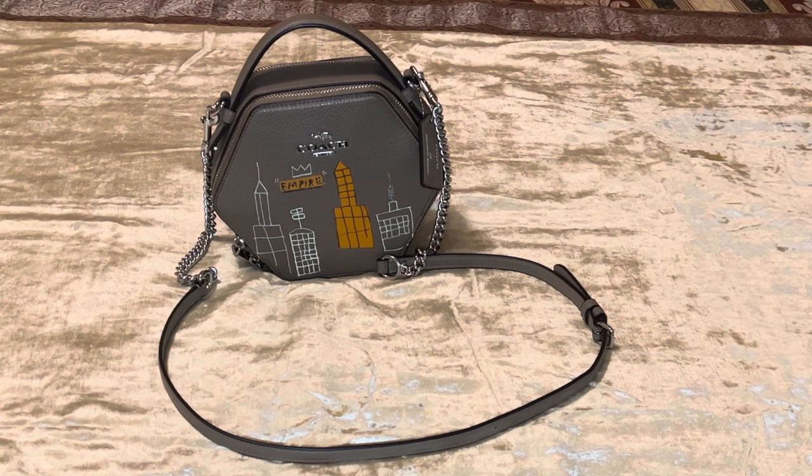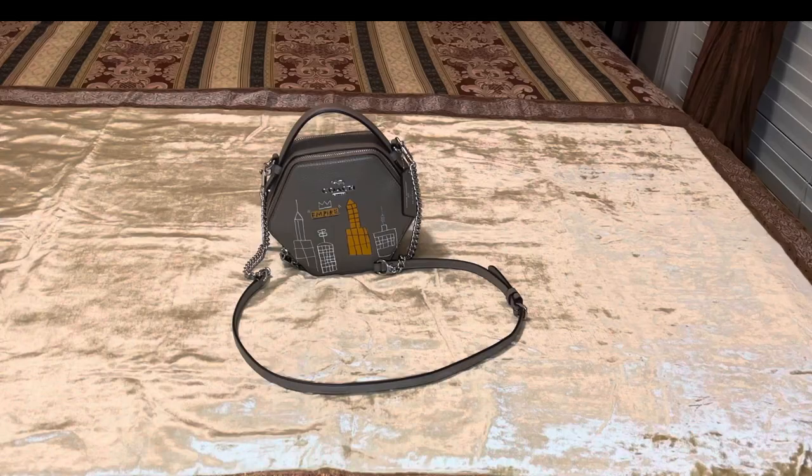If you are used to carrying a bigger bag, when you first attempt to put your items in this bag you're probably gonna say, oh my gosh, this bag is too small — because it is a small bag, and it's a lot smaller than what I normally carry. But it's just right for my needs as far as my travel needs, because when I travel I like to carry a smaller bag. This bag is easy to carry and it's a light bag.